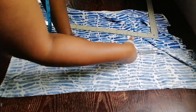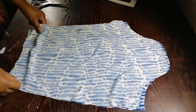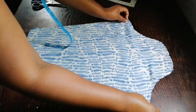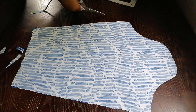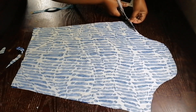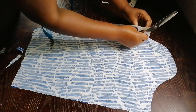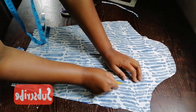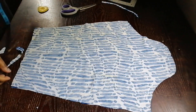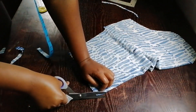I cut two sleeves for my shirt. This is the center of my sleeve. For the front I'm going to trim it by half an inch, then I'll notch it to indicate which side is the front and which is the back. I'll fold it to the center to mark half of the sleeve.